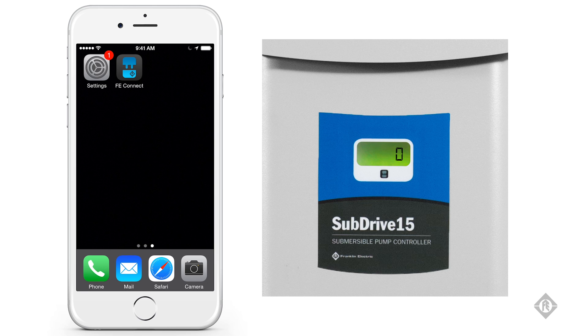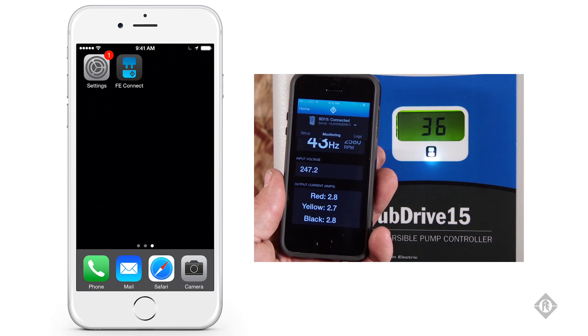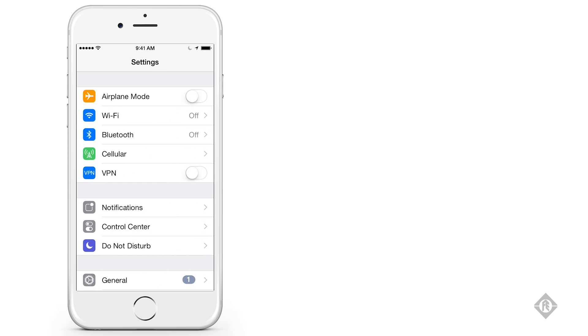Once the Subdrive is powered up and the Wi-Fi connection is available — as indicated by a solid FE Connect light on the front of the drive — go to the settings on your phone, choose Wi-Fi, and enable your Wi-Fi connection.